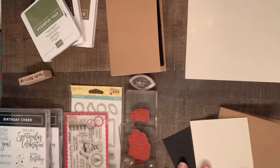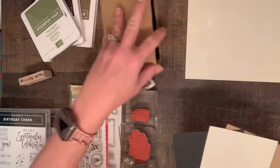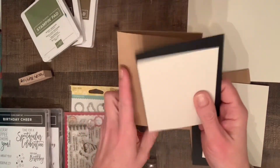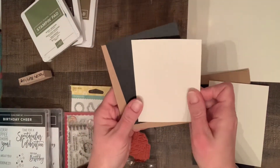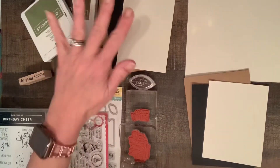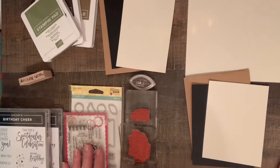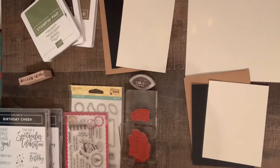I already have everything cut out just to save some time, and I actually cut it out twice because I tend to mess up. My husband says if you're making one, why not make two? He usually references food with that, but it's true sometimes with crafting too. So you're making one card, why not make two while you have everything out.